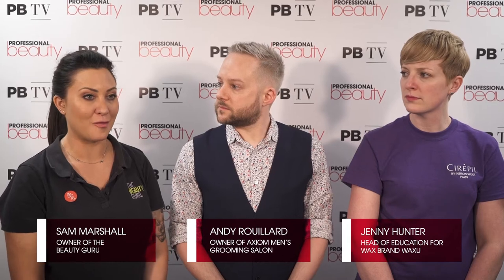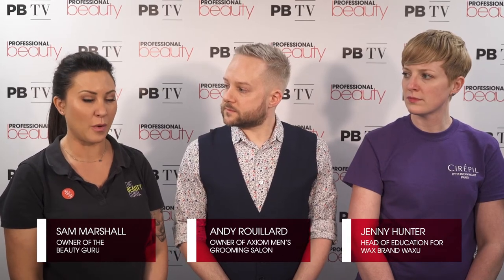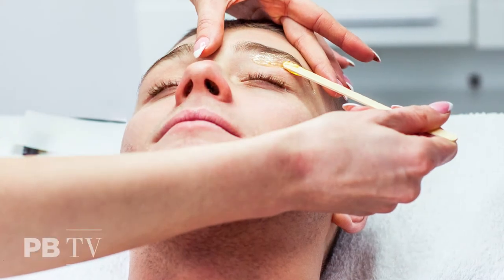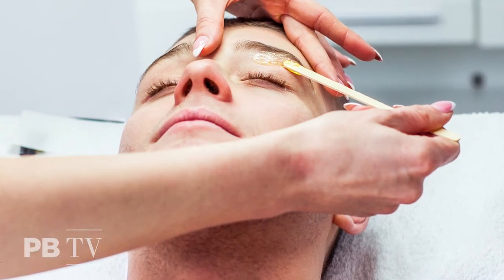Guy brows are really popular now because guys are preening a little bit more than our grandfathers and fathers used to. Some great tips are to not go too far apart in the middle — if you put your little finger in the middle, whatever's under it you can safely remove. Then you can look at their face shape to see if you want to take it any further out.